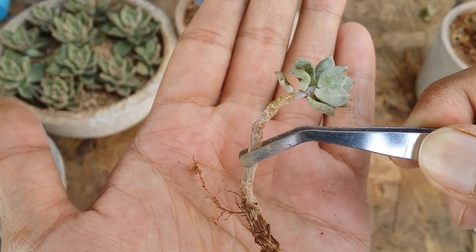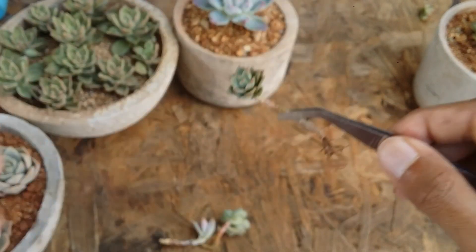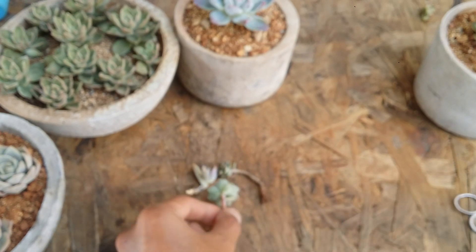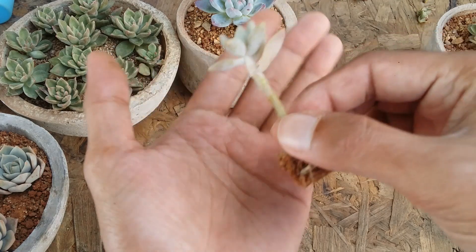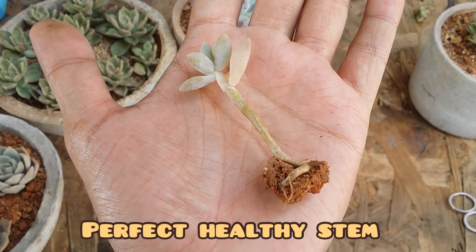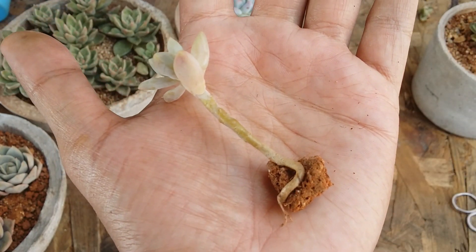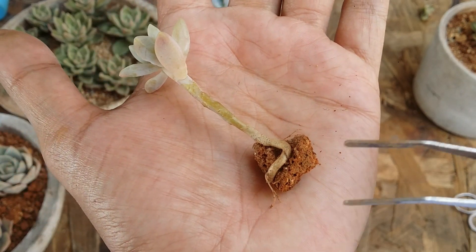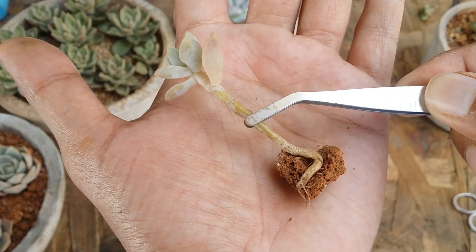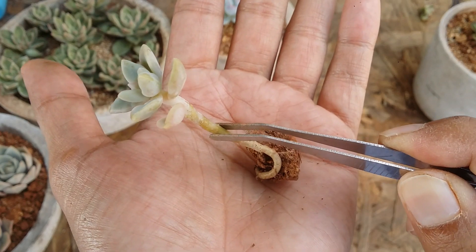The moment you see something like this, you have to take care of it. What exactly causes dry stem? There are a couple of factors. A lot of times it can happen due to your environment, temperature, or climate — usually dry stem appears during summer because the soil gets heated up and it's very warm. Another major reason could be compact soil, which suffocates the roots and affects the stem. Apart from this, there could also be physical damage to the stem causing it to dry.